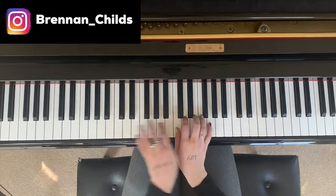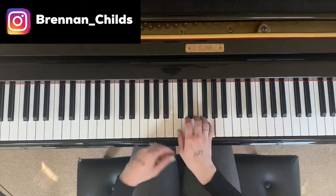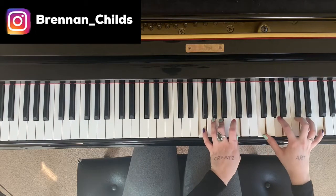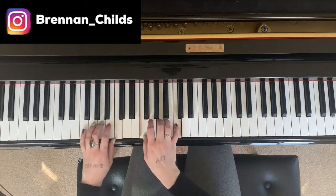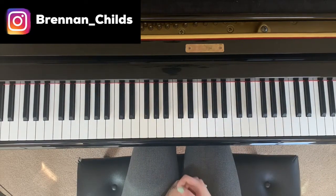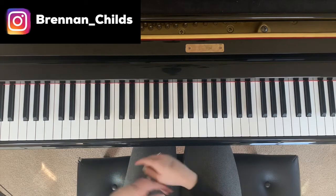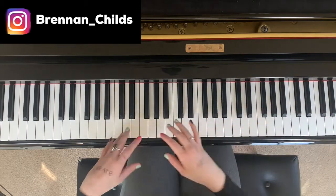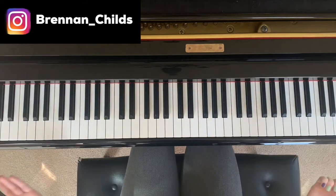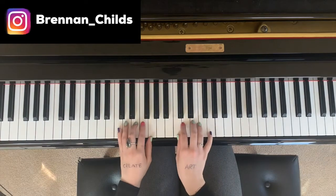Practice that and do it for 10 minutes a day for a month, and tell me your piano won't improve. I'm telling you, if you practice that you will learn to be more fluid on the piano, you'll become more familiar with the different keys higher and lower, and you're going to be making beautiful music. I mean, that already sounds like a beautiful song.